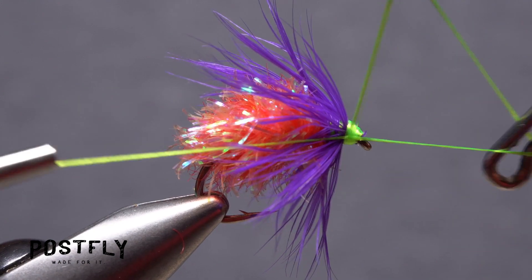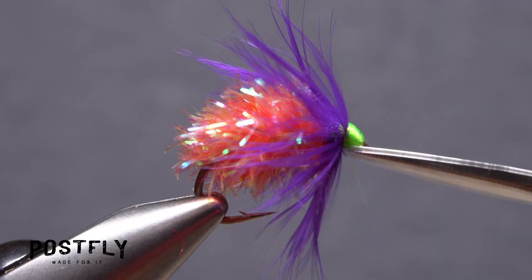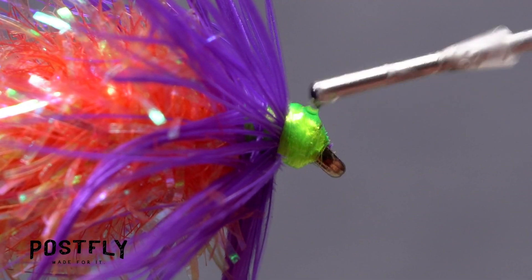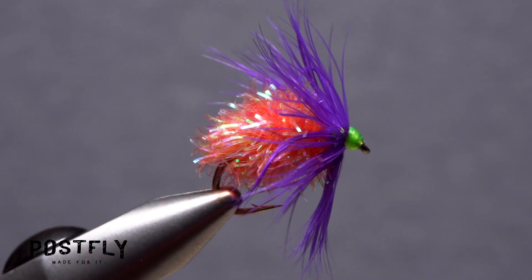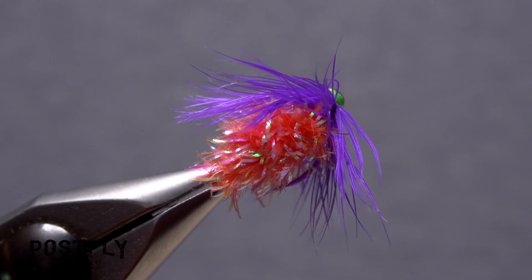Pick up your whip finish tool and use it to do a 5 or 6 turn whip finish, seat the knot well, and snip your tying thread free. A drop of head cement applied to the thread wraps will ensure they don't come unraveled. And that's the mulberry fly. It's hard to believe that fish eat fruit, but they do.